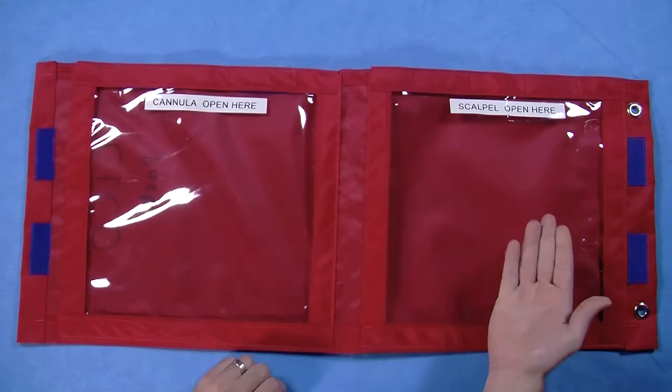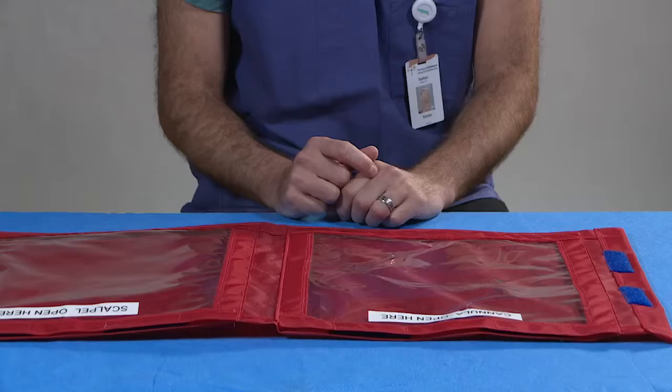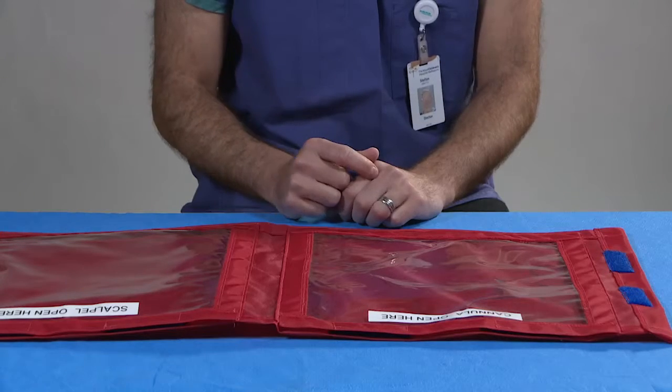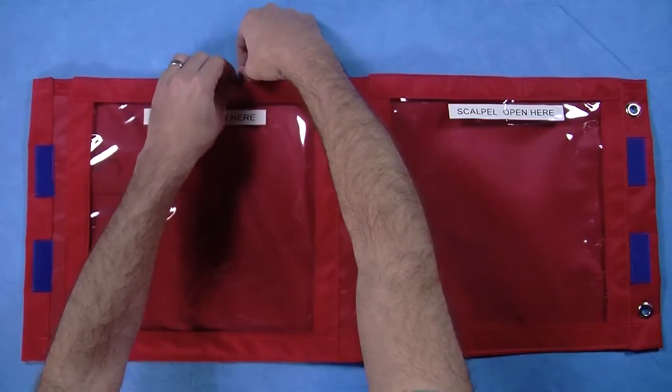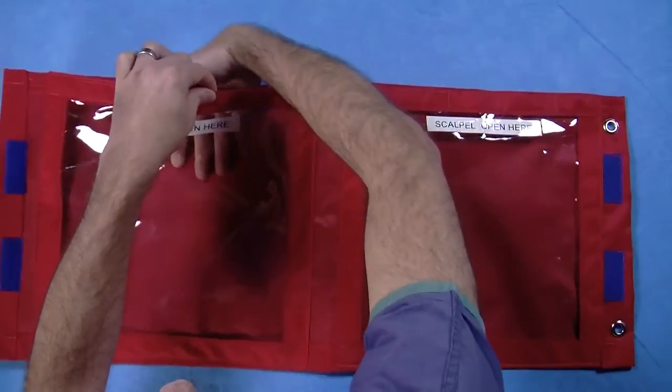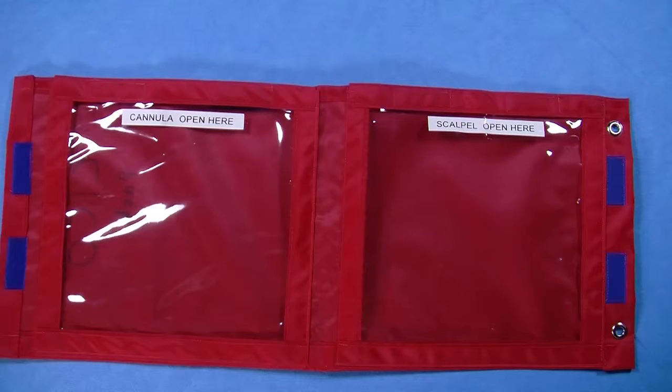It has two large labelled clear pockets. One contains equipment for the cannula technique and the other for the scalpel technique. These pockets are clear so the contents may be viewed, and they have large openings allowing a hand to enter and remove the equipment promptly. It is made of a material that can be wiped clean; however, if it is soiled by blood it should be replaced.